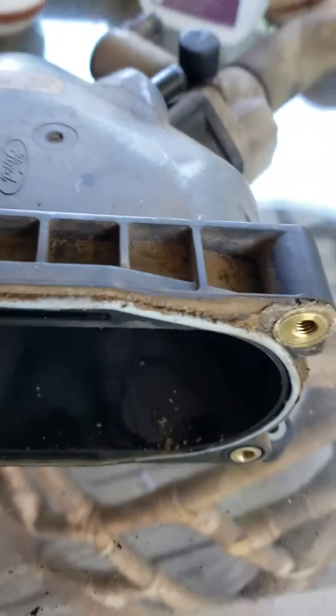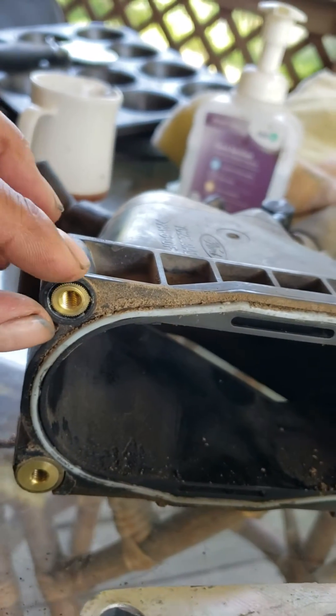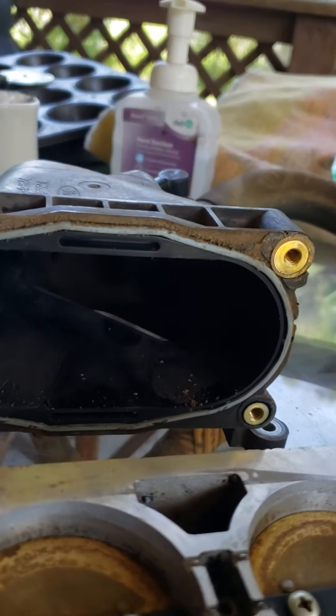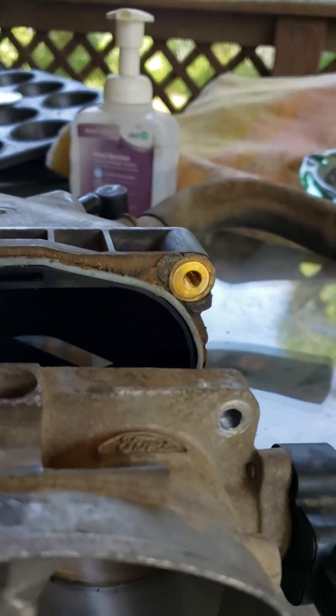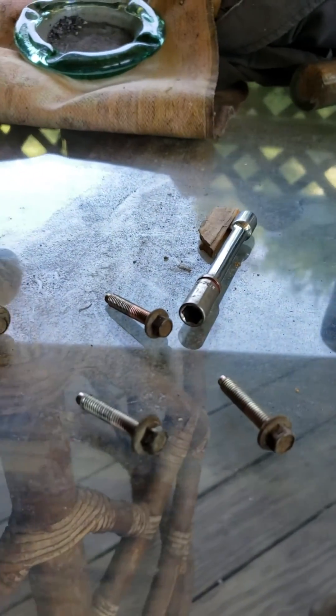There's the gasket for it — the one I ordered online looks like it covers the bolts. This is coming from a 2000 F250 Super Duty Lariat 6.8 V10 engine. Those are eight millimeter bolts right there.